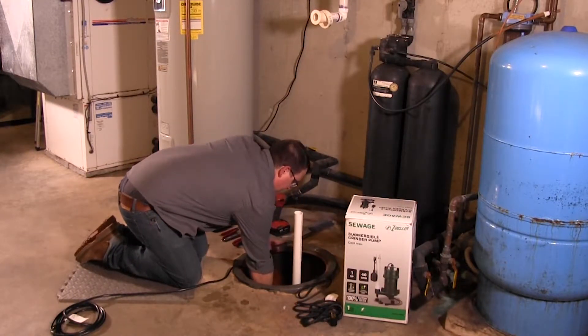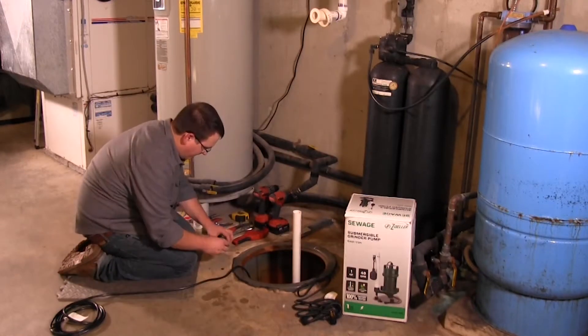The basin needs to be at least 18 inches wide and 30 inches deep. The pump should be on a solid, level surface.